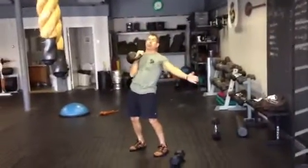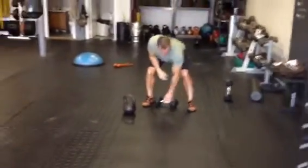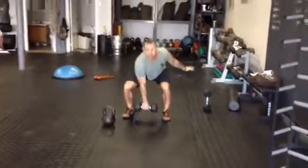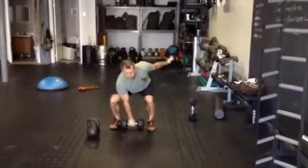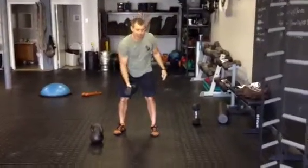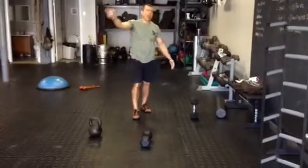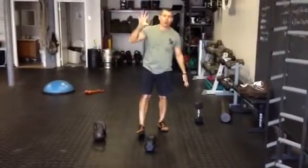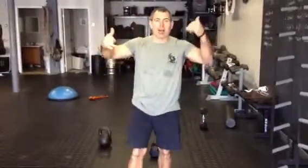You'll do 20 seconds on each side. I'll show you the dumbbell variety — basically the same motion, 20 seconds on each side, then rest for one minute and repeat the round. We'll go for five total rounds of those five stations. Have fun.